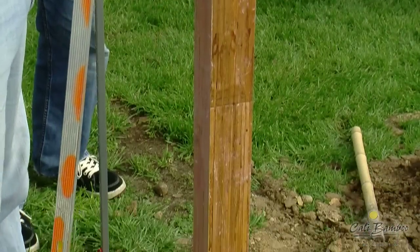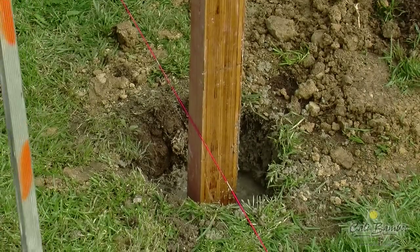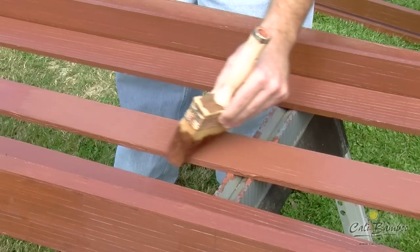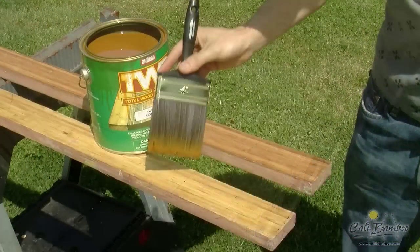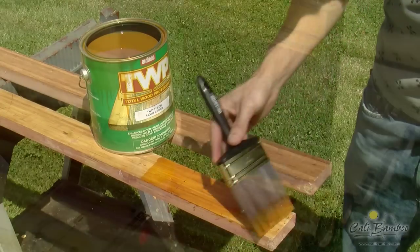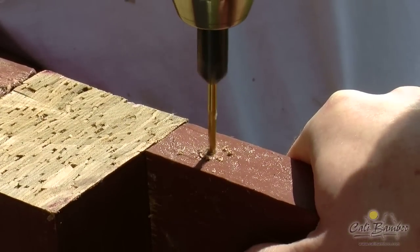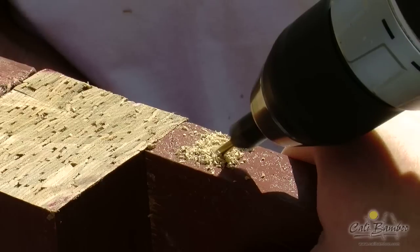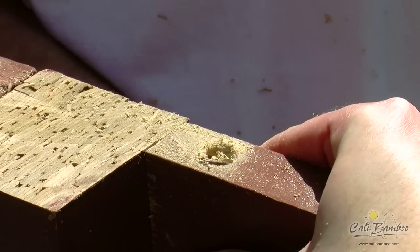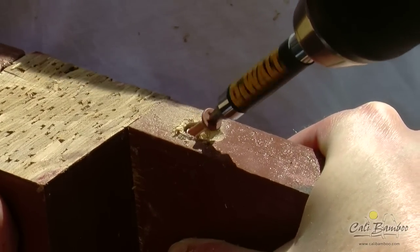Give your posts 24 hours to set, then attach your Lumboo 2x4s to each of the secured posts. You should plan to add your Kelly Bamboo Weather Guard or TWP sealer to all lumber and panels before assembly. Due to its tough and durable nature, Lumboo is too dense to nail and requires pre-drilling using a countersink bit. Once you've done this, toenail all 2x4 rails to posts using Kelly Bamboo screws.